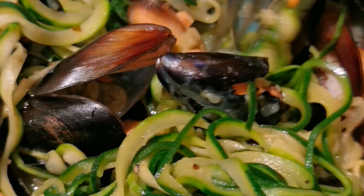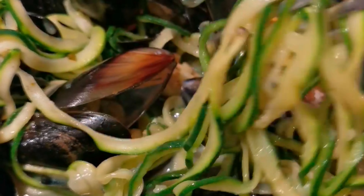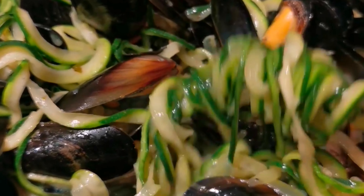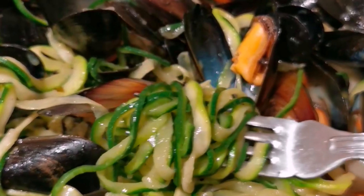There you have it — your low carb noodles! It's really good. Thank you for watching and have a good day, bye!